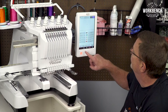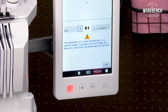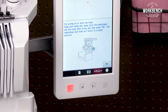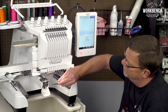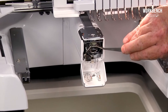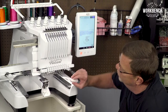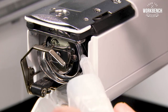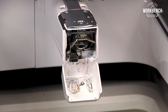And then to oil the hook, we would go to our screen and select the little oiling button. When we do, it's going to rotate the hand wheel and the machine a little bit so that your hook is placed properly for that drop of oil. So with your oiling tube, just position this to the right side where you see that V shape of the hook and give it one drop. Once you've placed the drop of oil, touch the okay button and it'll rotate the machine back to its original stopping position.